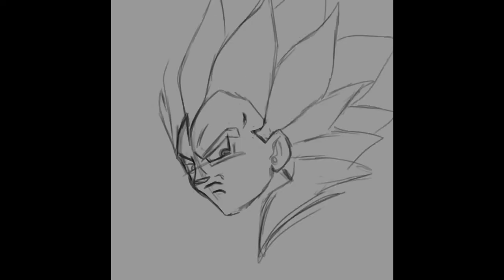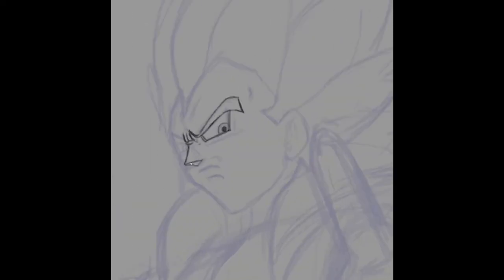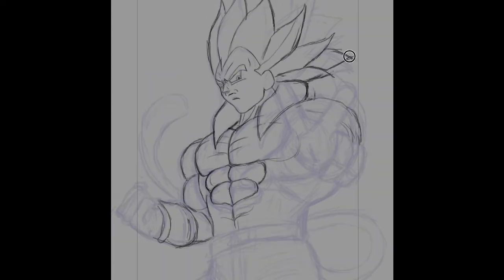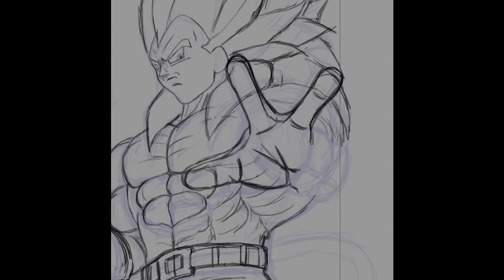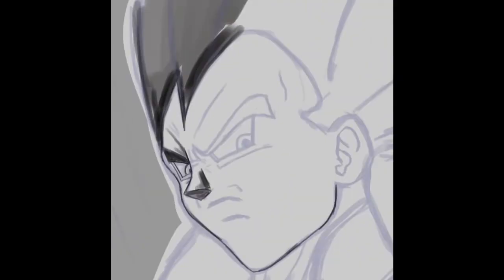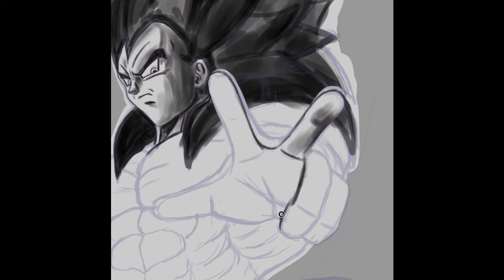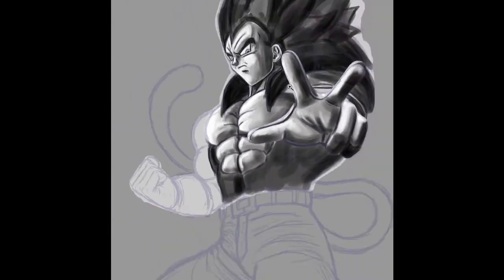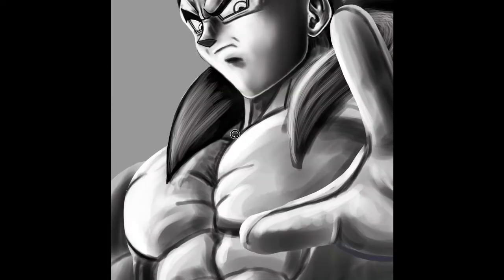Hello everyone and welcome to today's drawing, which is Vegeta as Super Saiyan 4. I know there are a lot of you that do not like this form, but there are a lot that do. Personally, I love the way Super Saiyan 4 looks — whether you like GT or not, put that aside. The best thing to come out of GT are the Super Saiyan 4 forms. I'll admit I hated the way Vegeta got this form in the show, but the way he looks at the end is totally worth it. His best form, I'm kind of split, but for the most part it's Super Saiyan 4 and Majin Vegeta. Whether you like Super Saiyan 4 or not, I hope you still enjoy this video.